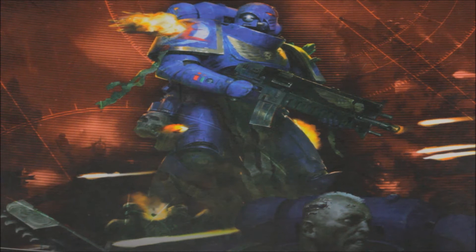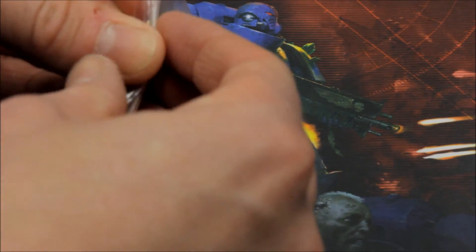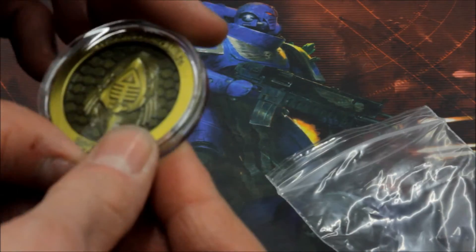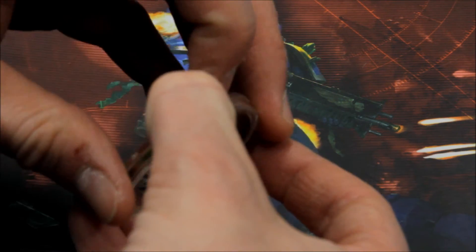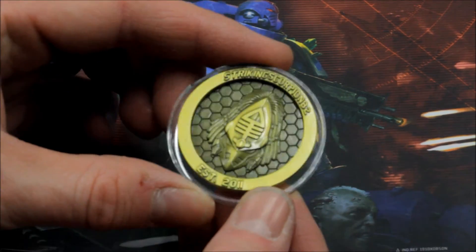It may well be the only batch I ever get of these — I've had 150 of them done, and 10 are gone already. So this is going to be a limited edition, but it's your chance to own something very special to remember 10 years of the channel. Here's the coin — this is how it comes in the post. We'll crack this open and take a look. It comes in a protective case with a little catch that opens up to reveal the coin itself.